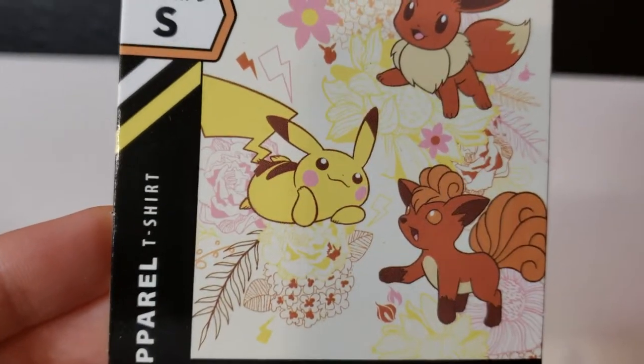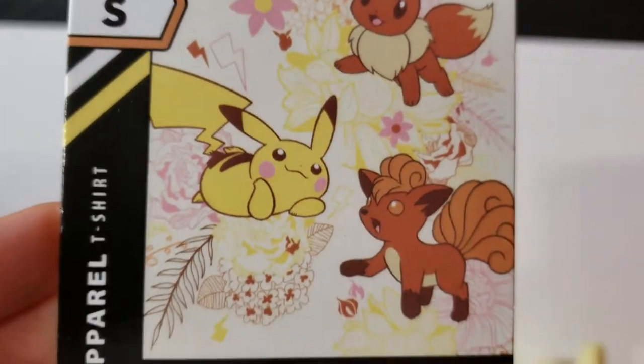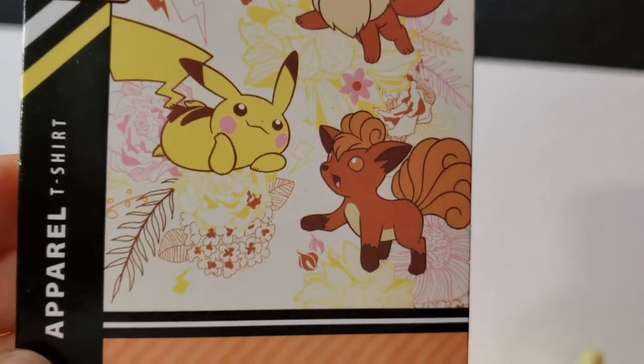The Pikachu — I'm not normally a huge fan of Pikachu. I like Pikachu, he's cute and everything, but I get a little sick of him sometimes. But I love that his cheeks are pink here; that just adds a little bit of cuteness to it.